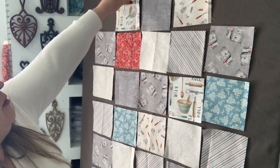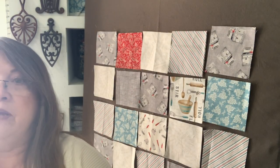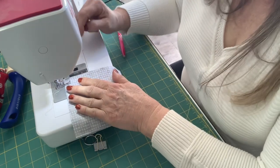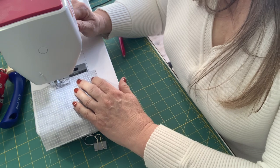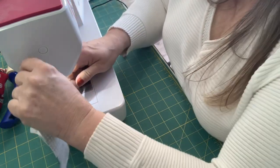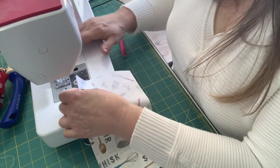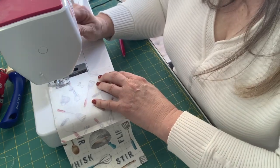So we'll take these three and using a quarter inch seam, we will sew them. I'm using a quarter inch seam and I've moved my needle over because I don't have my quarter inch foot with me. Then just go ahead and sew them and then add the third one. And what we're going to do is alternate on the pressing of the rows — one we will press to the right and then the next to the left so that they nest up really well.